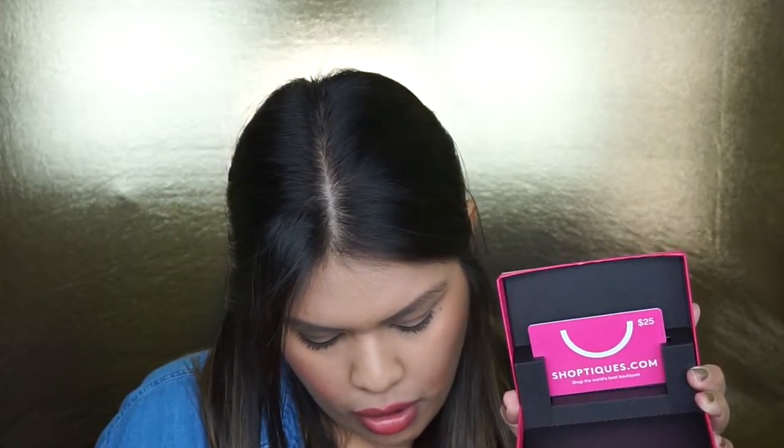The next thing I see in the box is Shopteeks.com — 'Shop the World's Best Boutiques.' Here's a little box it came in. Opening the box — it's a $25 gift certificate. I've never actually heard of this website before, but it says with over 2,000 stores from all over the world, savvy shoppers will be spoiled with one-of-a-kind merchandise. I'm guessing it's what usual boutiques would sell, so I'm definitely excited to do a little shopping.